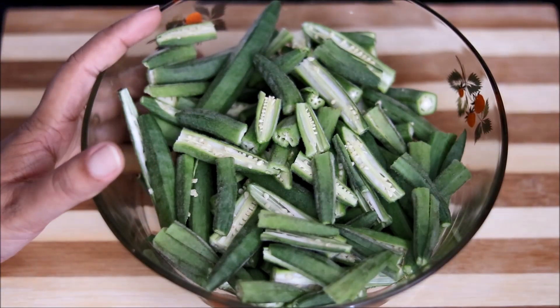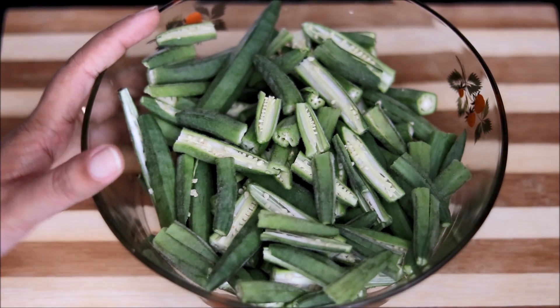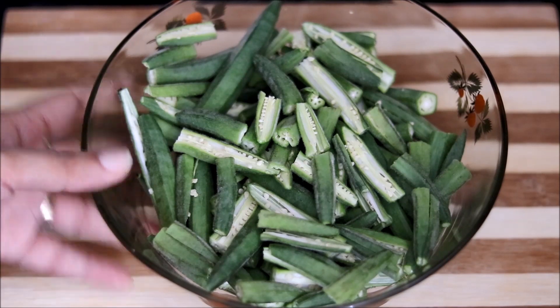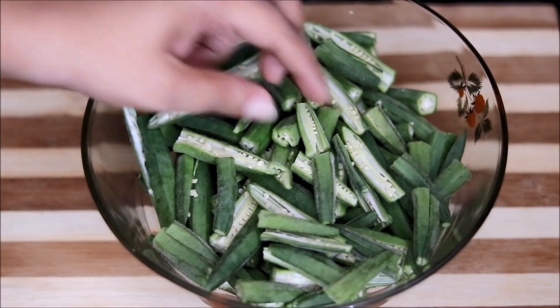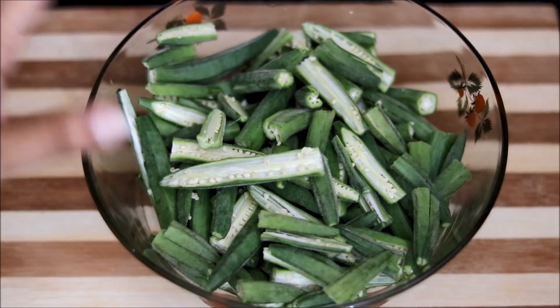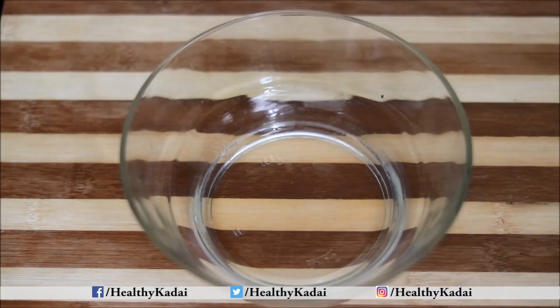So this is half a kg of lady finger. What we have done is simply wash it, dry it completely, and cut it into long pieces. If you don't want to cut it, you can simply give slits in the bhindi and use it directly. First, we will mix all the masalas together.